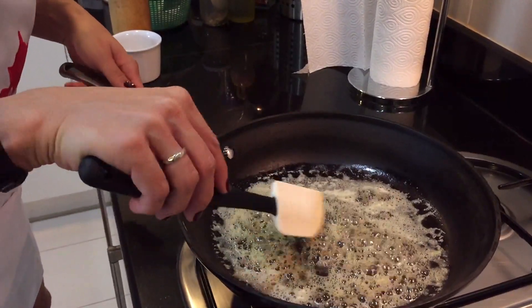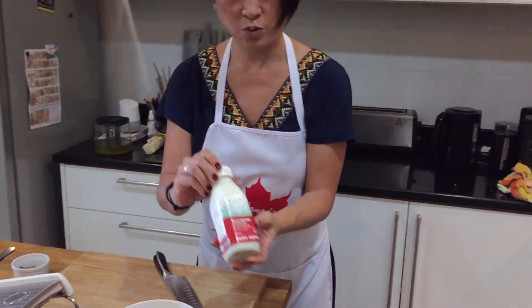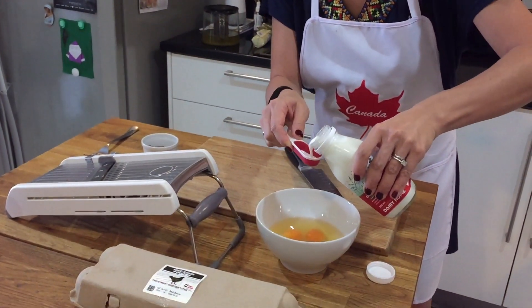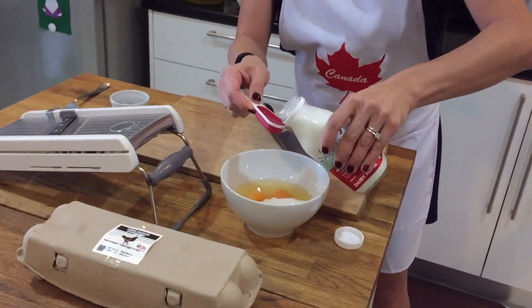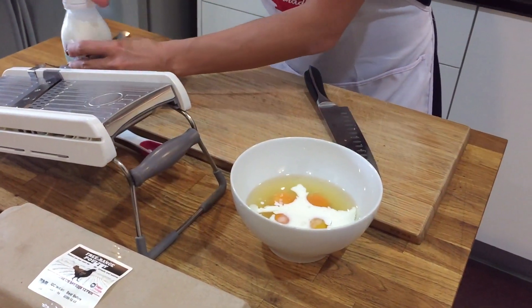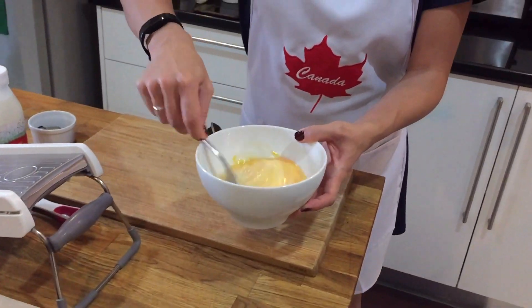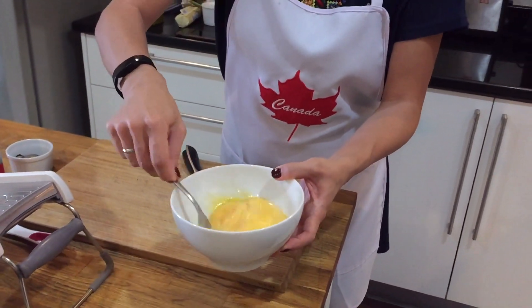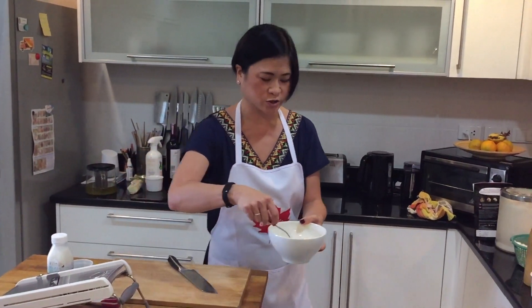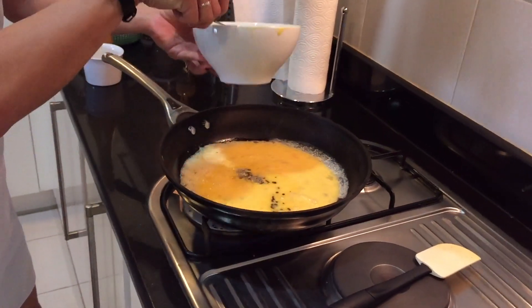We're mixing that truffle into the butter to infuse it with flavor. Very quickly, we're going to beat in about two tablespoons of grass-fed organic milk into four eggs — these are organic eggs from Paleo Robbie. Now, you'll notice I'm not adding salt and pepper at this point. If you add salt and pepper into your eggs too early, you'll get watery eggs.